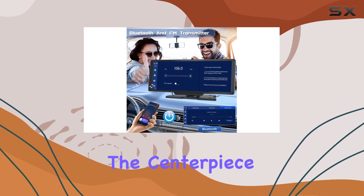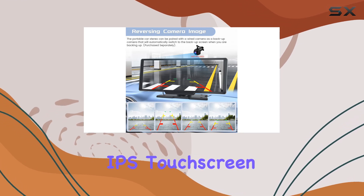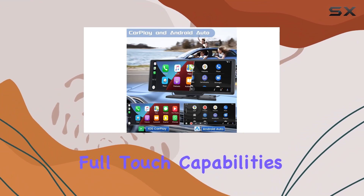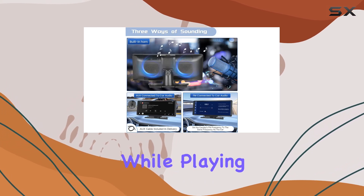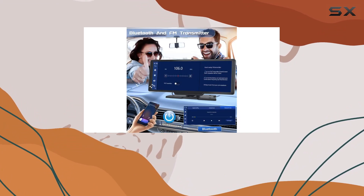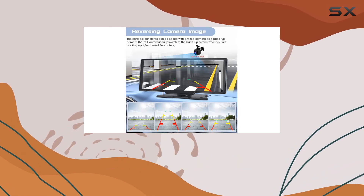The centerpiece of this device is the 10.26-inch high-definition IPS touchscreen. This large screen offers a clear and vibrant display with full-touch capabilities and a split-screen function, allowing users to multitask — like navigating while playing music — which is a huge plus for long trips or daily commutes. The rectangular design is thoughtful too, minimizing obstruction of the view, which is often a concern with aftermarket screens.